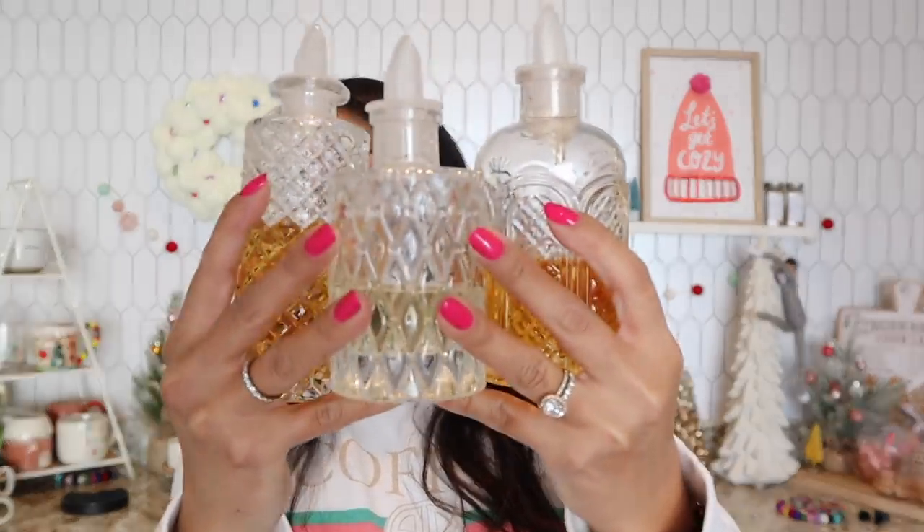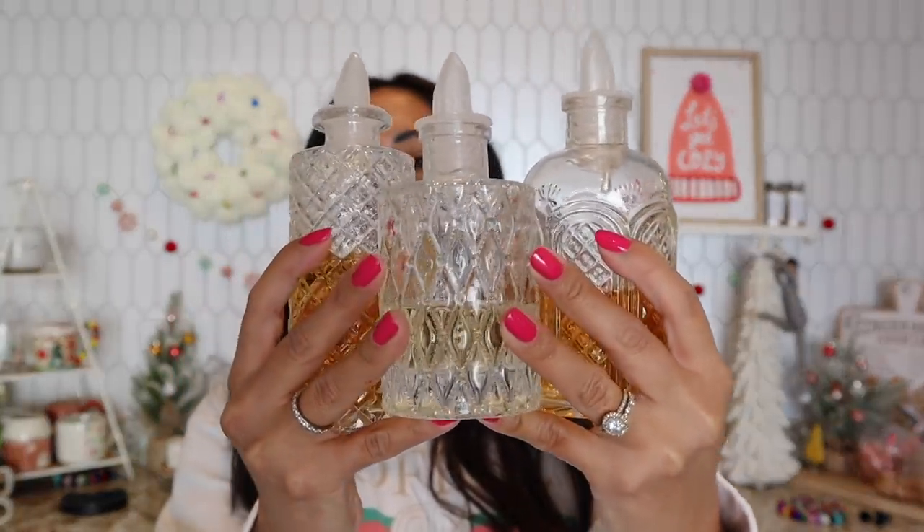I want to show you guys up close what they look like. I know you guys have seen me use these throughout many videos. Usually I keep my top three syrups in these — this is salted caramel, French vanilla, and right now I've been loving crumb caramel from Monin. These are bitters bottles, so the topper that they come with just lets out drops at a time.